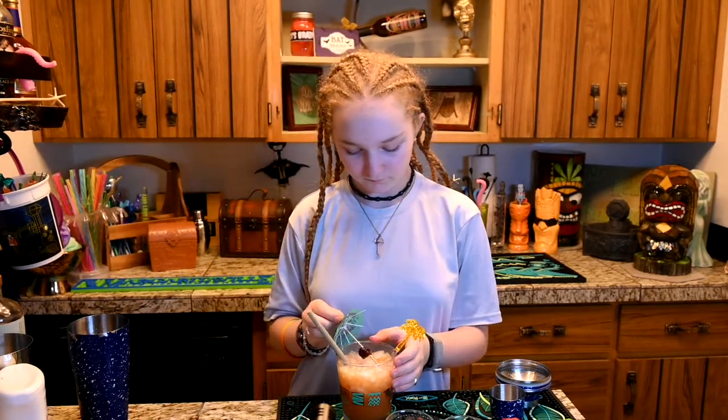And then you pour it in. And then you add the straw. And if you want to, you can add some garnishes, like so. That's how you make Sunset Moon — and it tastes delicious. Thank you for watching Guinevere's Mocktails. See you next time! Bye!